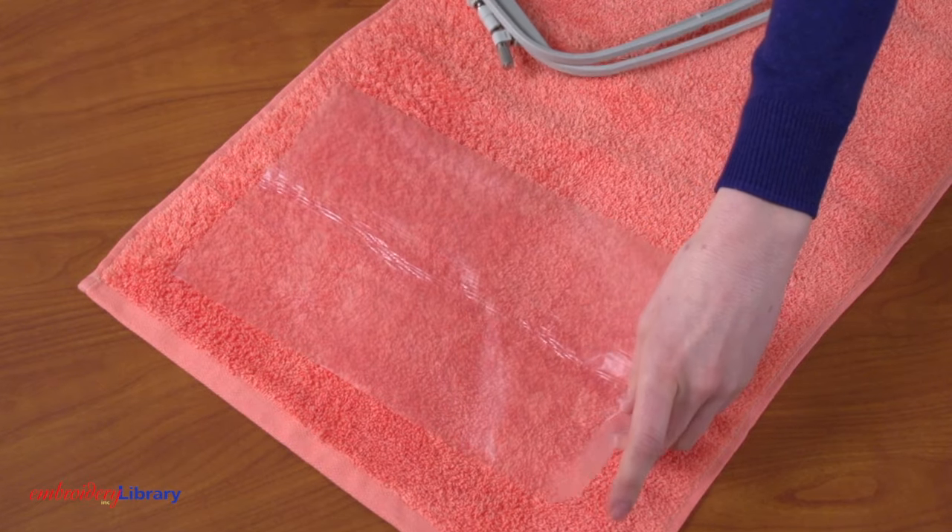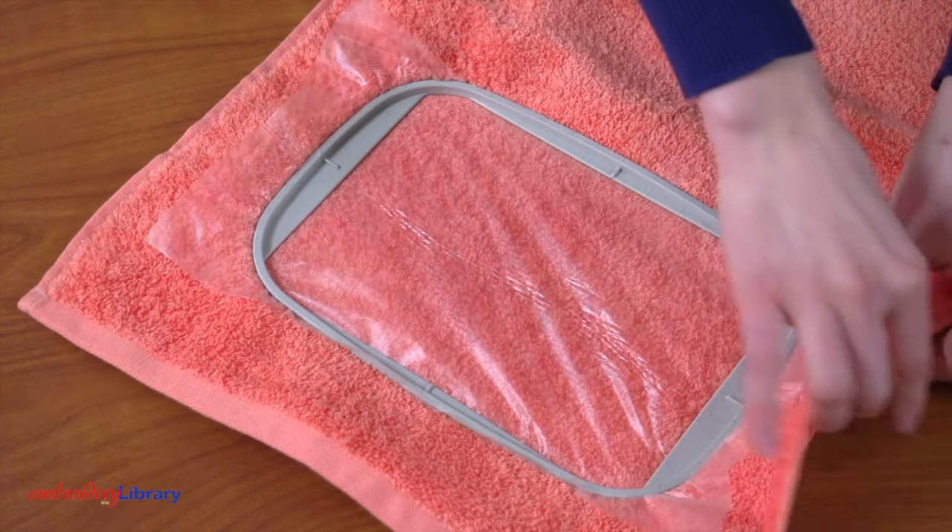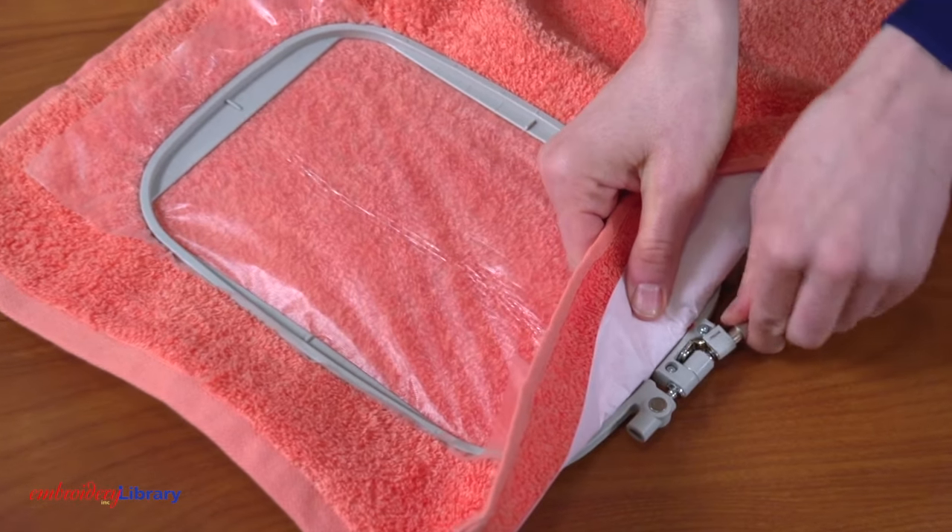Next, lay one piece of water-soluble stabilizer on top. This topping helps prevent the stitches from sinking too far into the towel. Hoop all the layers together firmly and tighten the hand screw.